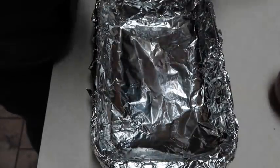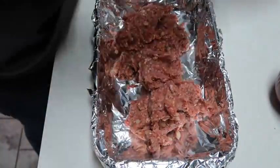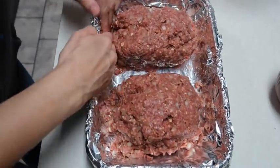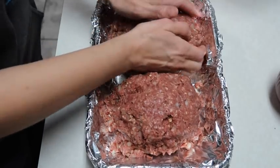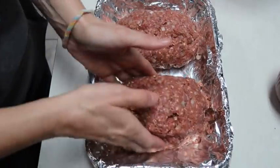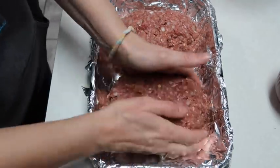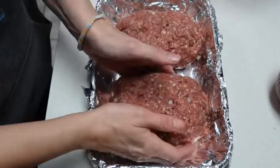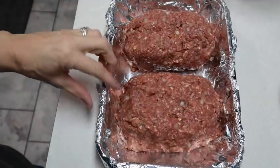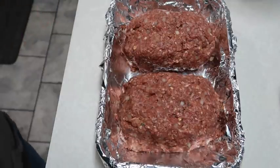Now we're gonna make our loaves. My husband likes the end pieces, so I'm halving it into two smaller loaves. I have the oven preheated at 375°F and we're gonna start out cooking this for 40 minutes, then I'm gonna make the topping that goes on top, and cook for another 15 to 20 minutes.